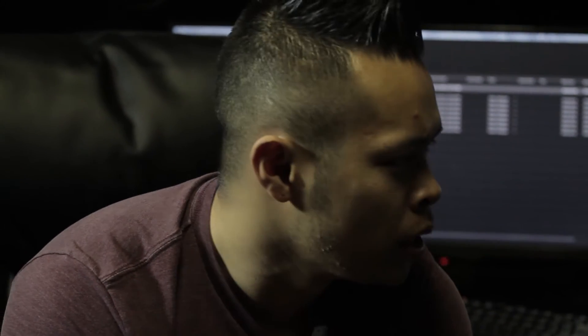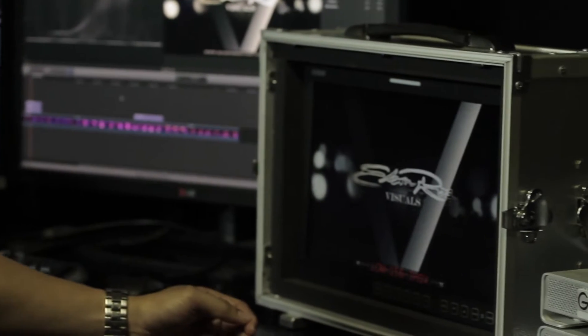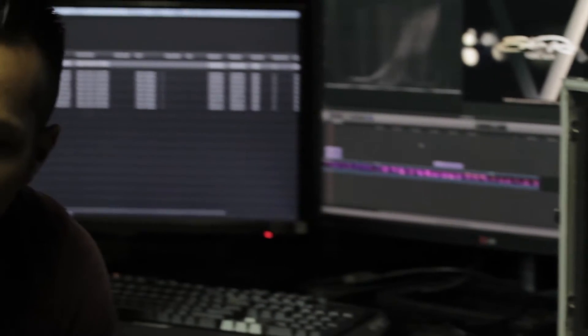Probably the craziest thing about this monitor is that it has 10-bit processing on a 10-bit display, and this monitor is under a thousand dollars — that's pretty crazy. The imaging on this thing is probably equivalent to a monitor in the five-thousand-dollar range. So if you're looking for a monitor that is really good at an affordable price range, this is the monitor.